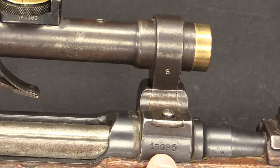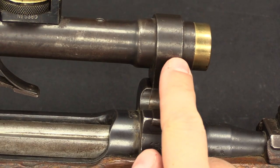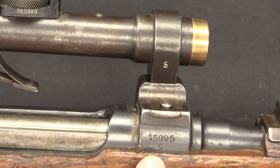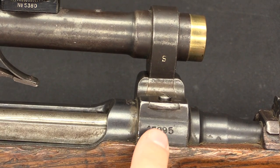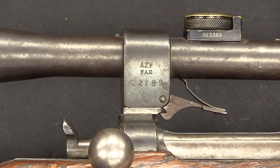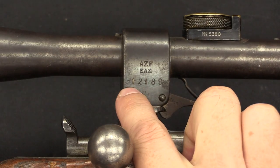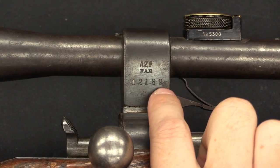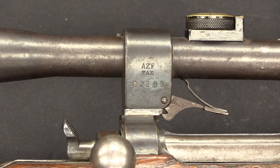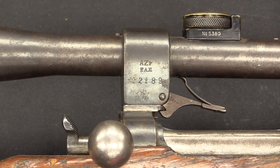At any rate, this number is made to match the scope, or rather the rings on the scope, so that this doesn't relate to the rifle serial number — it's just so that you can keep the scope and mount together. If we look on the rear mounting block of the scope, that should be the same number. So this one is a mismatched set, which again, for a rifle as rare as an M95 sniper, is not uncommon to see.